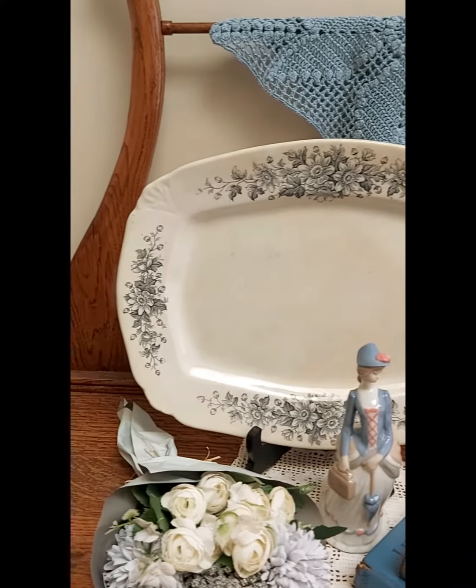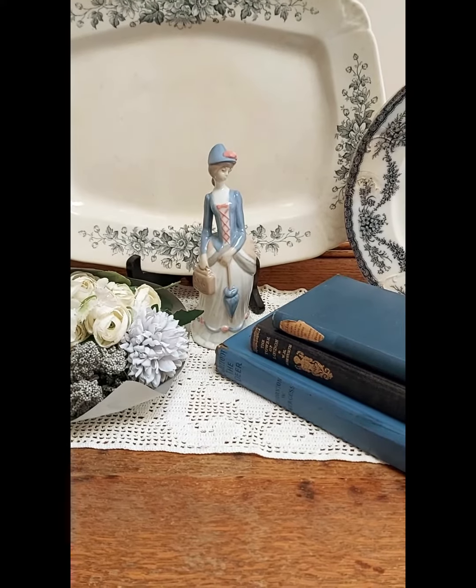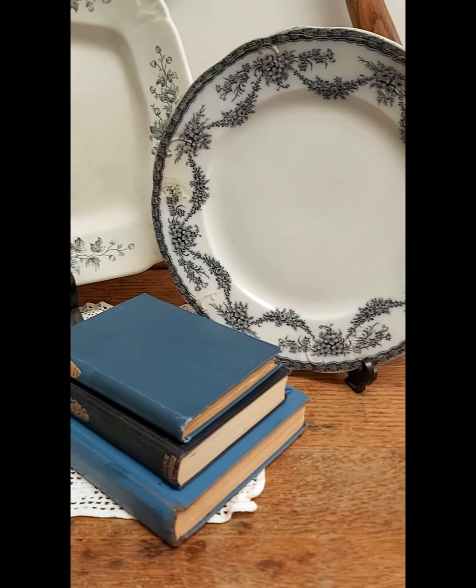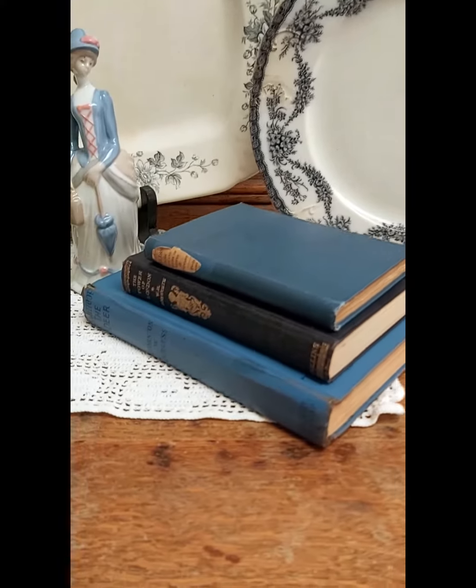It's got that beautiful Hanley platter at the back, which is a Florence pattern, and that's an antique platter, as well as this antique plate that's labeled Ophelia, and these antiquarian books in the front.